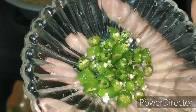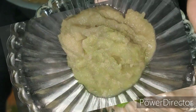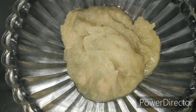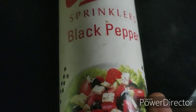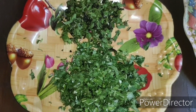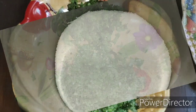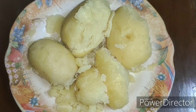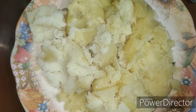4 chopped green chillies, 1 and a half tablespoon of ginger garlic paste, 2 tablespoons of lime juice, 1 and a half tablespoon of black pepper, 1 cup of chopped coriander and mint leaves, salt as per taste, and 4 large boiled potatoes which I have mashed.